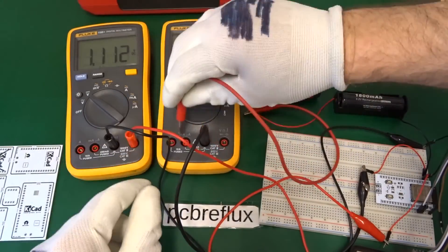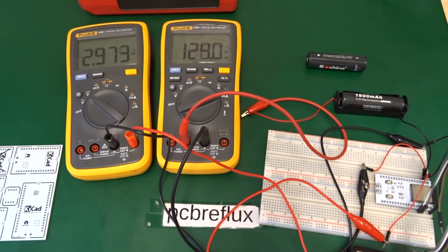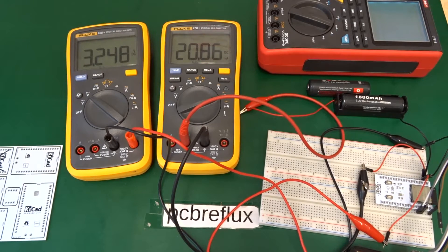Now let us change to the Fluke meter just for comparison. We can now only see the average ampere consumption of our device. I start it into flash mode and we see the current consumption goes down to 20 milliampere as the device waits for the new firmware.